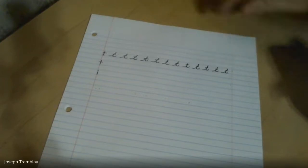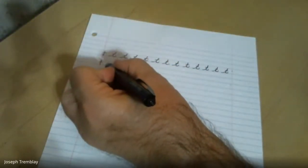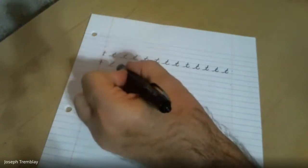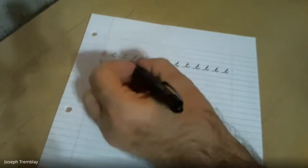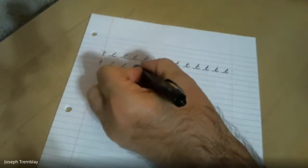Every time when I'm practicing this, you're going to hear me say the steps. Why? So that as I'm writing I'm hearing myself say it — and you should be doing that too. Eventually you won't need to say it; you'll just know how to do it. It becomes second nature. So: start on the ground, go to the roof, to the ground, swoop out, cross the T. Start on the ground, swoop up to the roof, down to the ground, swoop out, cross my T. To the roof, to the ground, swoop out, cross my T.